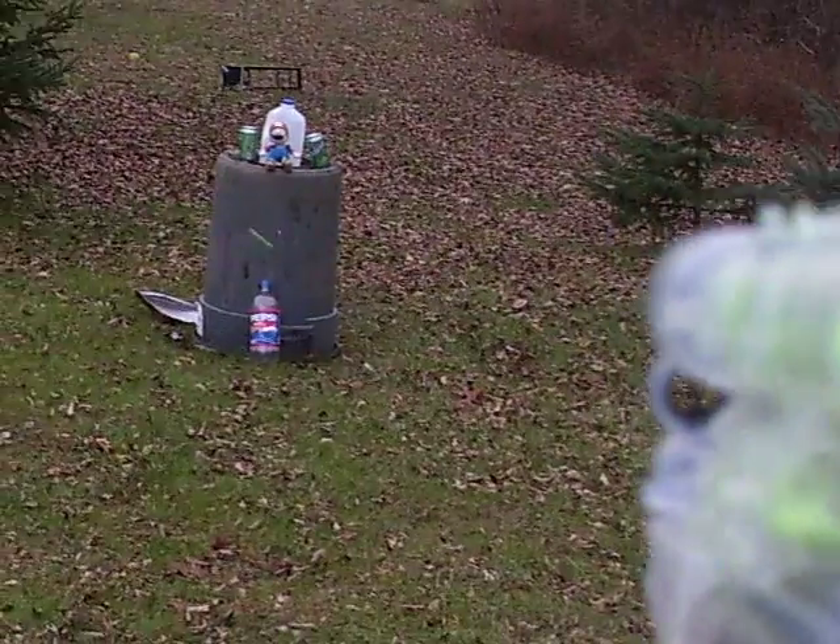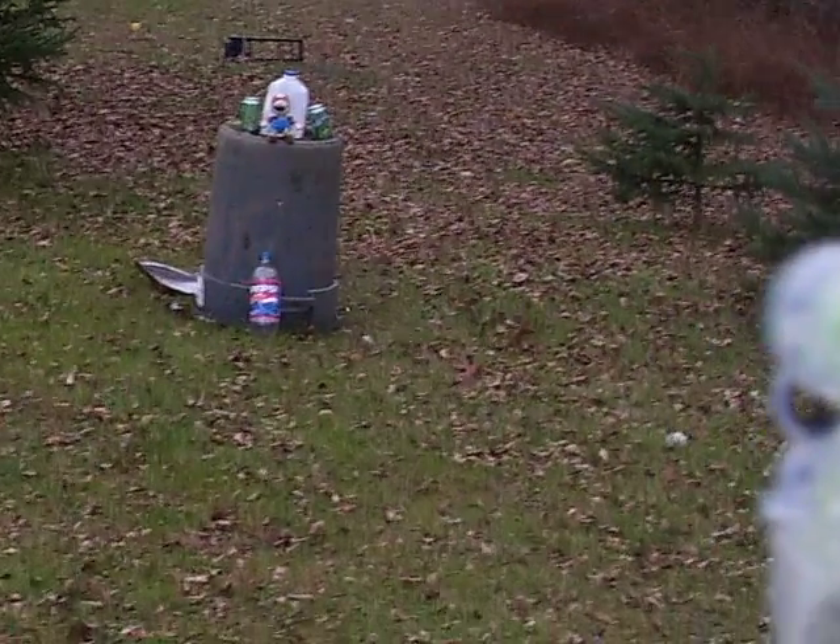Here's my targets. I got Mario, cans, and a water gallon. I'll shoot some. Let's see what the airsoft gun does.